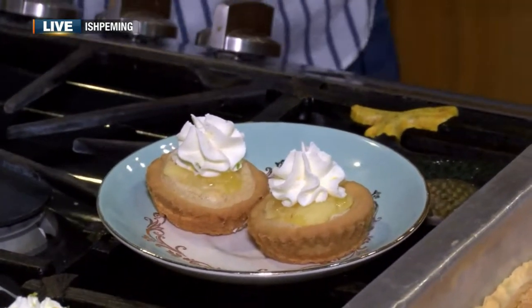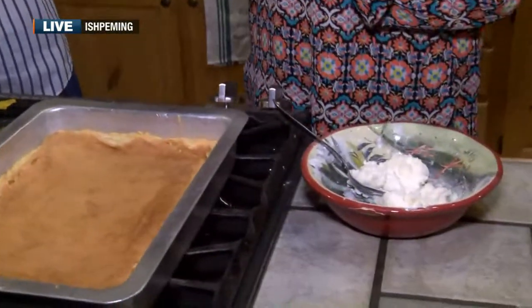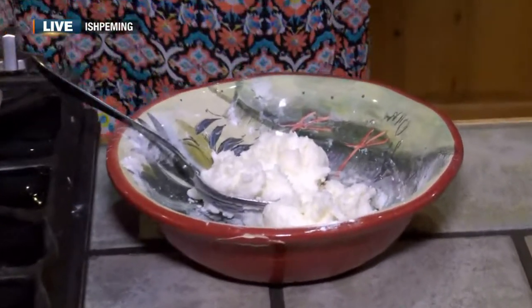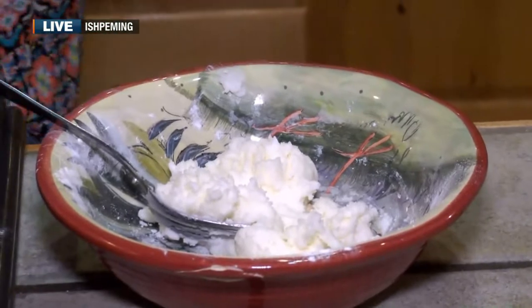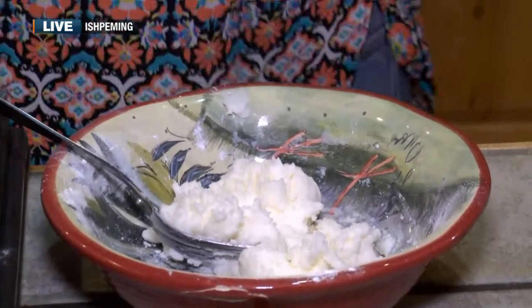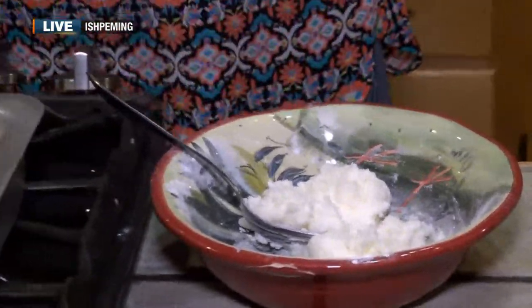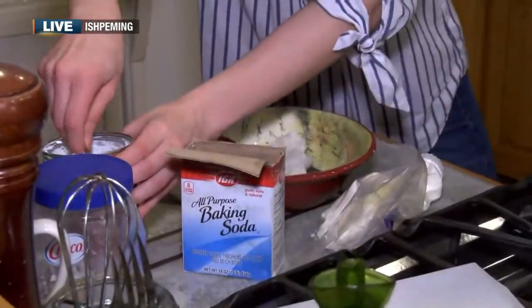So we're making deodorant. What you do is take five tablespoons of coconut oil, which everyone usually has in their house, four tablespoons of baking soda — which neutralizes odors — and four tablespoons of cornstarch, which holds it together. So you measure out four tablespoons of each and put it in your bowl.